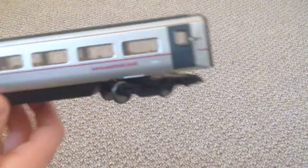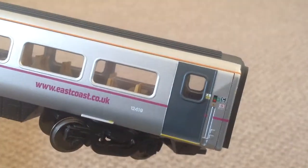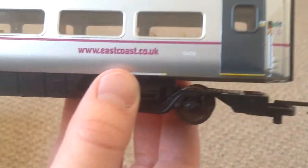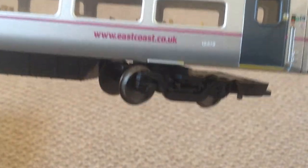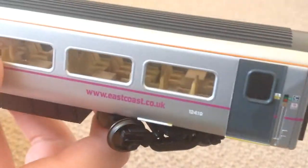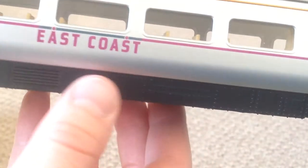We'll get one of the coaches out — there's no point showing you both of them because they're both the same. As you can see, the detail is alright. It's not the best, but it'll do for now. It's very nicely painted, and that sort of wins out over the bad parts, like the massive couplers. The interior detail is alright — could do with a bit of a paint. But I love this — you can feel that lettering. Top notch quality.